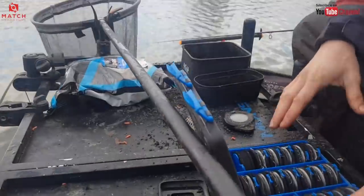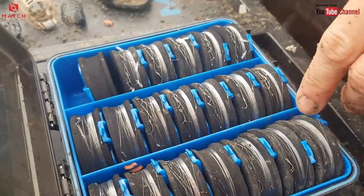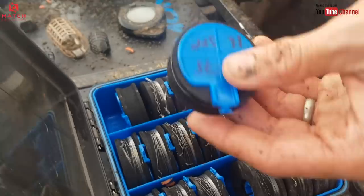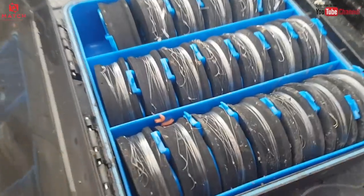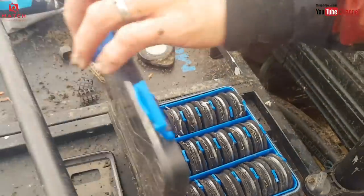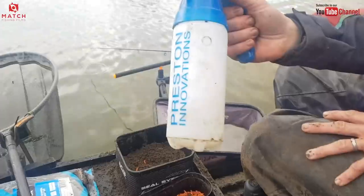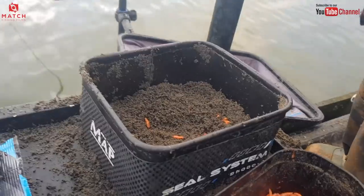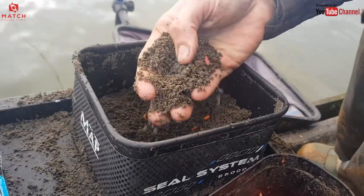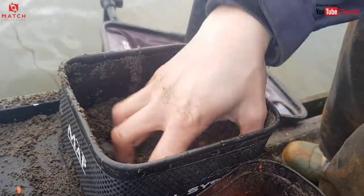Get yourself plenty of hooks tied. If in doubt, if your hook's even looking like it's blunt, get it changed — whip a new one on there. A sharp hook will catch you more fish, as I keep banging on about. Another big tip: carry a sprayer with you. That's what I like to do. Obviously, that's like a generic groundbait texture — just a nice texture.